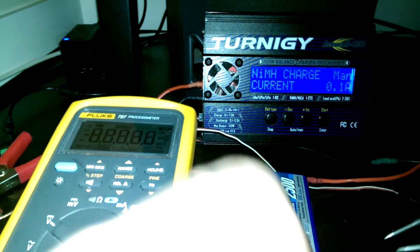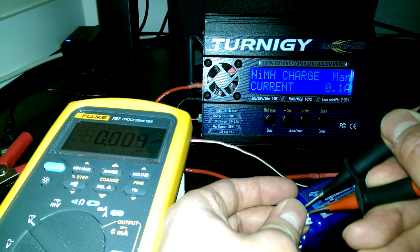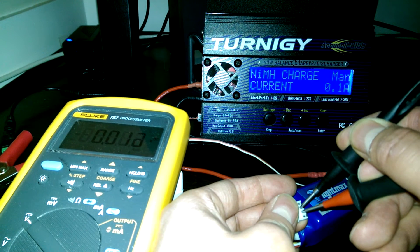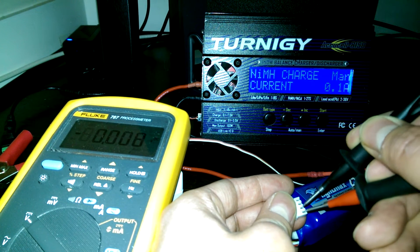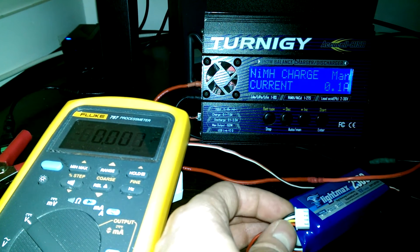If I take a look at the cells within this pack: this one's 2.7 volts, this one's 0.013 volts, and this one's 3.0 volts. So the center cell is dead.